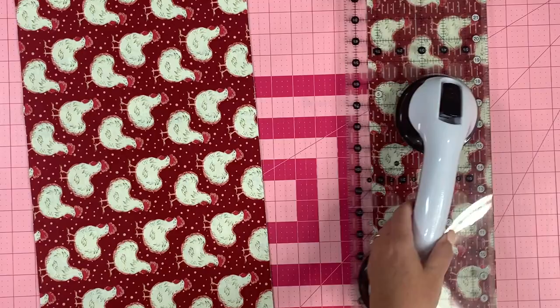So from each fat quarter you're going to have three pieces: your main piece, which is the 10 and a half by 10 and a half inch square; then a five and a half by 10 and a half rectangle; and then a five and a half by 15 and a half inch piece. Now all of my fat quarters are cut — quick and easy. If I'm ever going too fast in one of my tutorials, you can pause it and catch up with me.